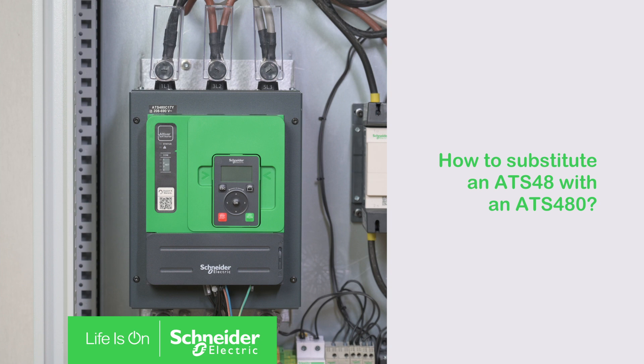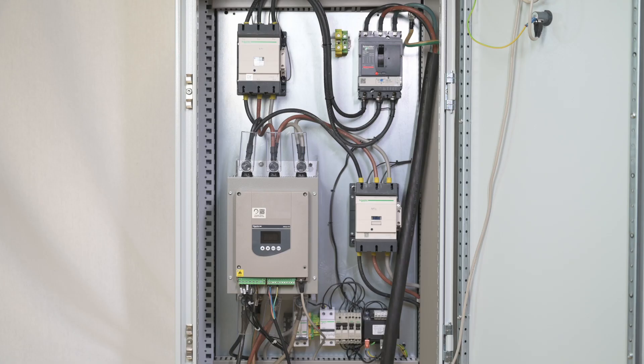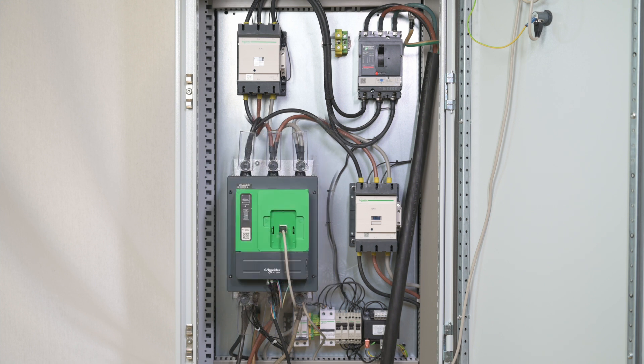How to substitute an ATS-48 with an ATS-480. Hello, today we will show you how to substitute an ATS-48 with an ATS-480.